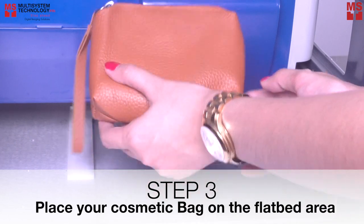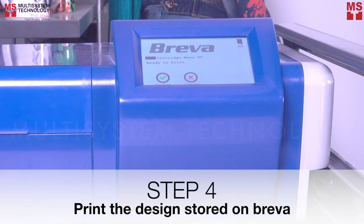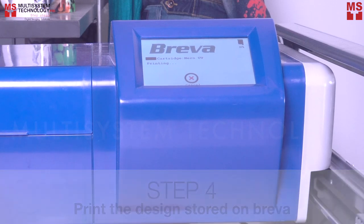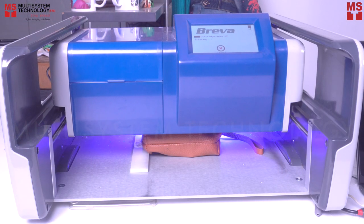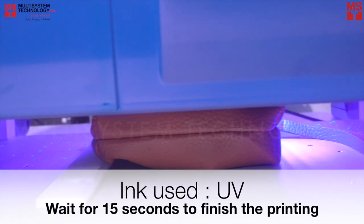Step 3: Place your cosmetic bag on the flatbed area. Step 4: Print the design stored on Breva. Wait for 15 seconds and finish the printing, and you're done!